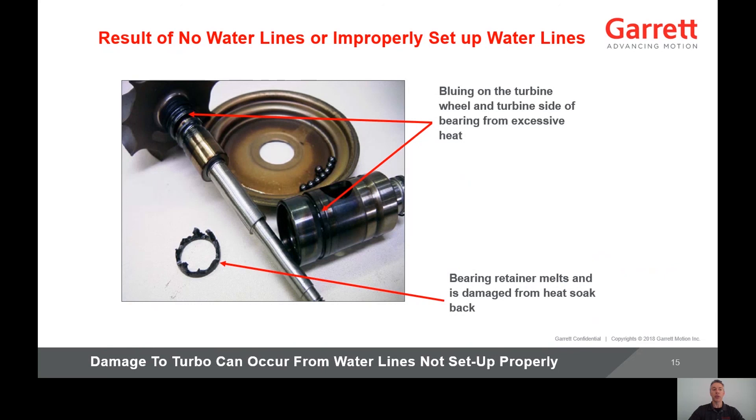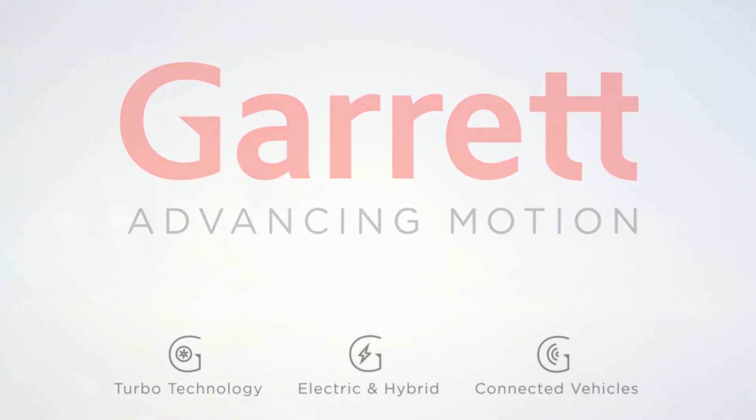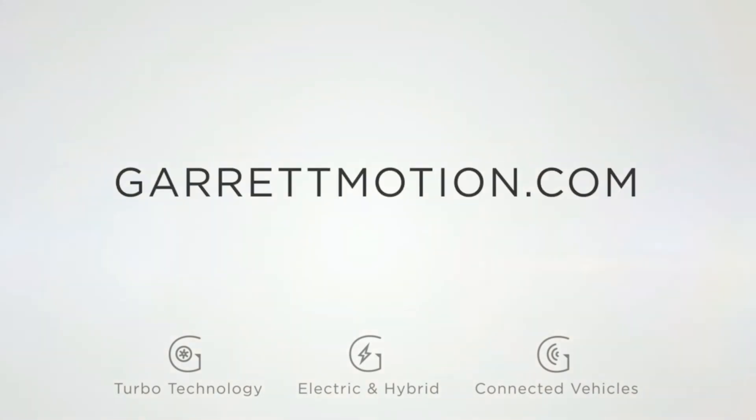This damage greatly reduces the durability of the turbocharger and emphasizes the importance of proper water cooling. This concludes the video presentation. I hope you found this information helpful. As I mentioned at the beginning of the presentation, this information is available on the Garrett Motion website, along with other general and technical information. Thank you for your time and good luck with your future turbo projects.